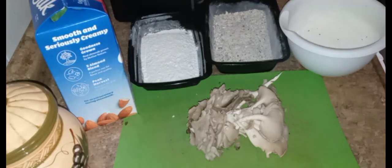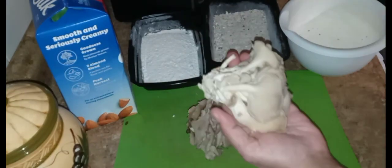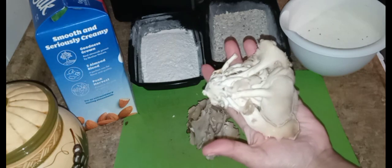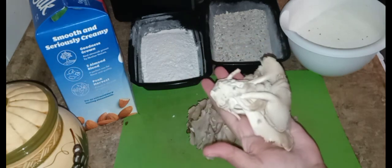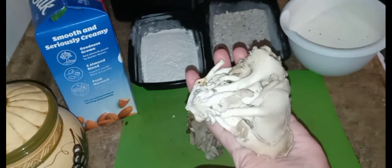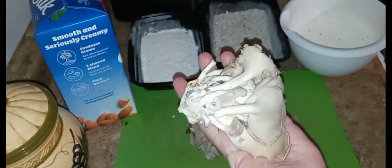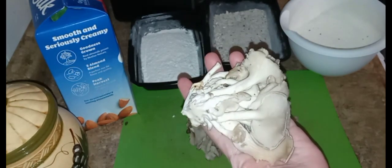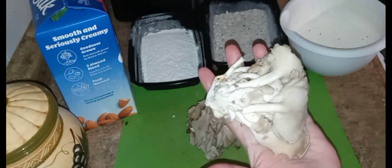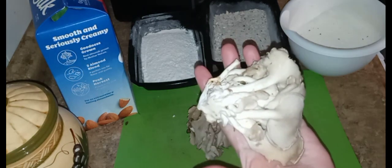Hi, welcome back to Mary's Vegan Table guys. Today we're gonna make oyster mushrooms — we're gonna make it like chicken parmesan. Instead of having it with the red sauce, I'm gonna make this with pasta in a creamy lemony sauce. Let's see how this turns out guys.